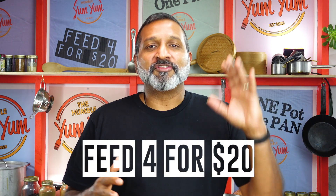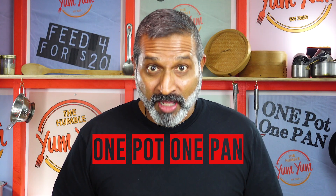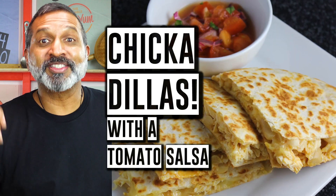Hey guys, welcome to the Humble Yum Yum. That's right, this is the place where you find global food that doesn't cost the world, and all the meals here feed four people for under 20 bucks. Every meal on the Yum Yum is cooked in one pan or one pot. Today's dish, I'm calling the Chickadeers, which is basically chicken quesadillas but sounds so much more fun. Chickadillas with a tomato salsa.